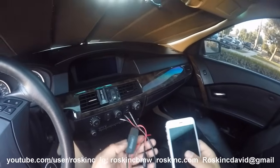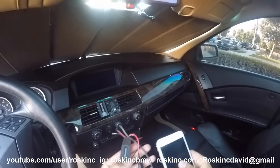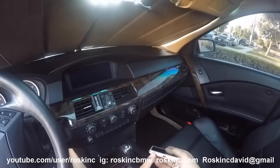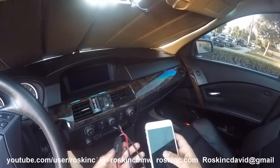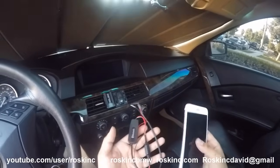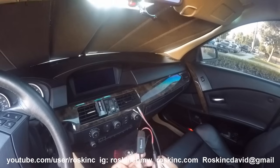Today I'm going to show you guys how to install this Bluetooth aux adapter I'm going to start selling. I got a lot of requests for me to make something like this, especially now that the new iPhone 7 doesn't have an aux jack. This will allow you to stream audio via Bluetooth from your phone to your car. It's really easy to install — it's just like installing my aux cable except we're going to have to tap into a power wire and ground wire.